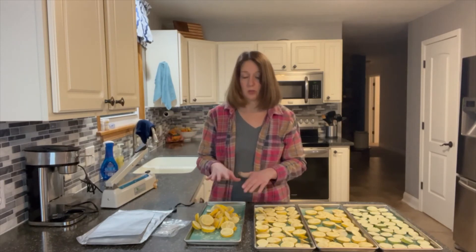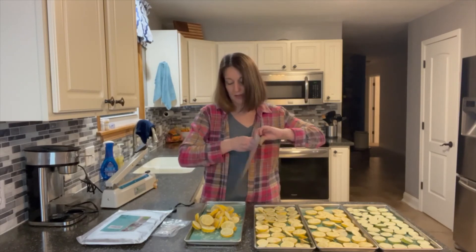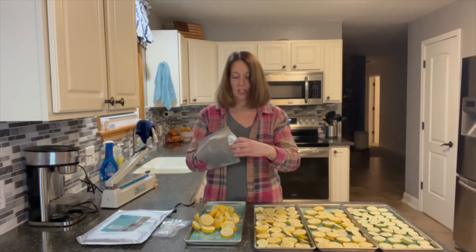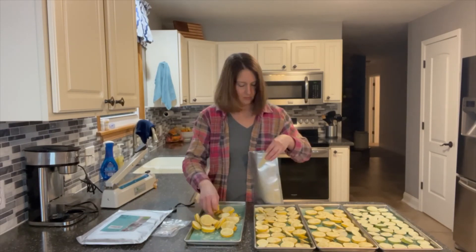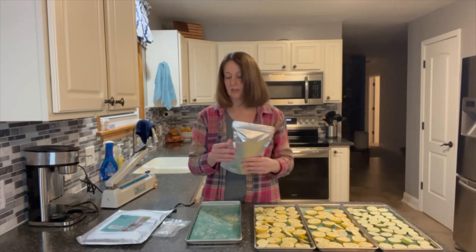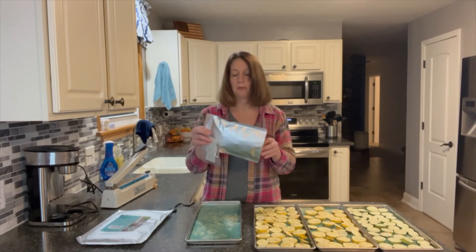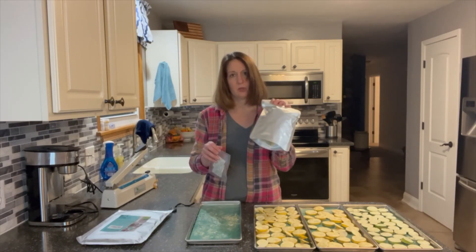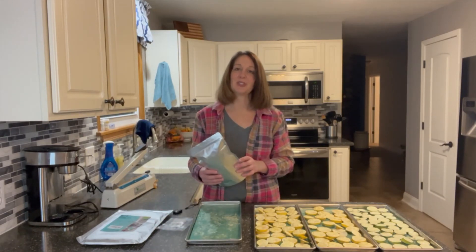I think I'm going to put one tray per bag if I can get them all in there. This one is a gusseted bag, which I like because it stands on its own, making it a lot easier to fill. Once I get all my bags filled, I'm going to put an oxygen absorber per bag and get those sealed. I'll probably actually wait a couple of days to seal them and make sure they're actually dry and don't need to go back in the freeze dryer. Thank you for joining me again on Adventures in Freeze-Drying for Beginners.